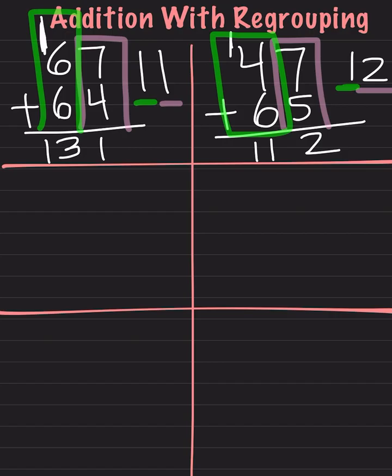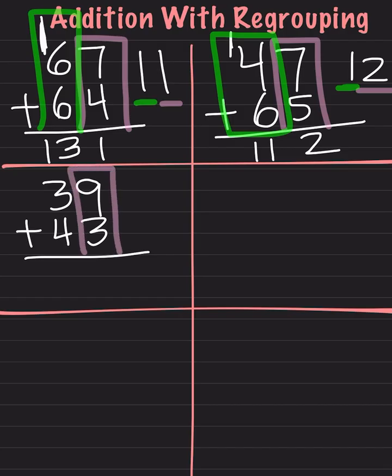Let's do another one. We have 39 plus 43. As always, we start on the right side. We do 9 plus 3. 9 plus 3 is 12. We take our number in the ones place, which is our 2, and leave it right here. Then we take our number in the tens place, which is the 1, and carry it over to the next. Now we will solve this side of the equation. We do 4 plus 3, which is 7. We have 1 left over, so we add that 1. 7 plus 1 is 8. Our answer is 82.